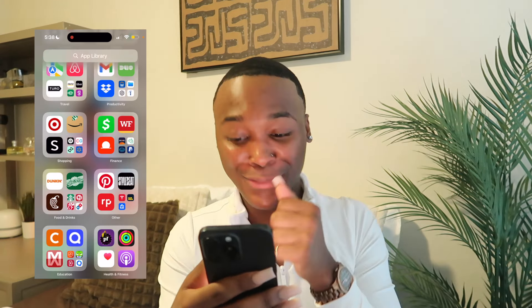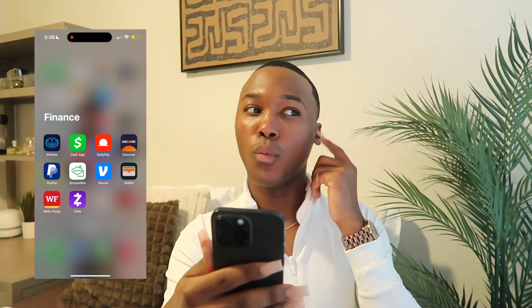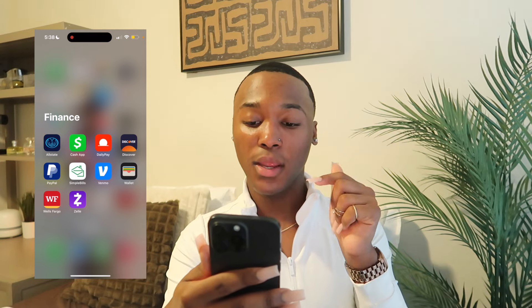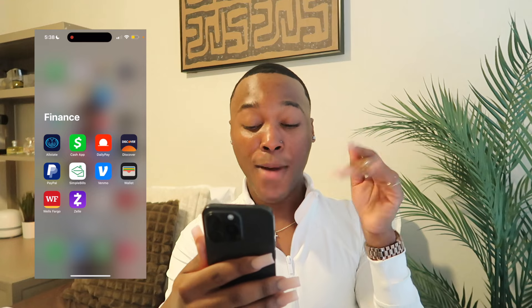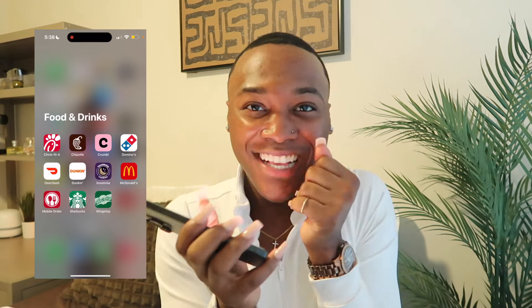Next is my Finance folder — just the money side of the phone. I have Allstate for my insurance, Cash App, Chime, Daily Pay — I use that at my job if I want my money early before payday. Discover — get you a credit card. PayPal, SimpleBills — that's where I used to pay my water and light bill at this apartment — Wells Fargo my bank, and Zelle.